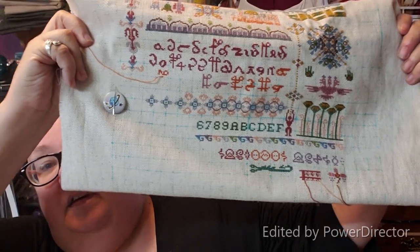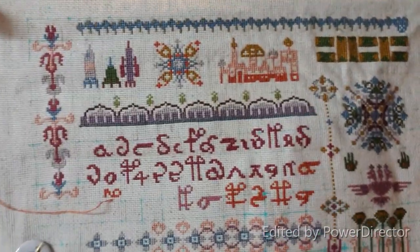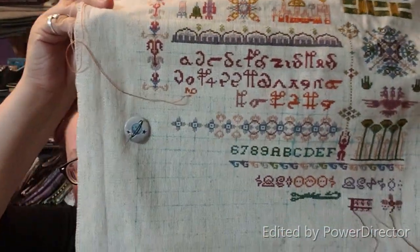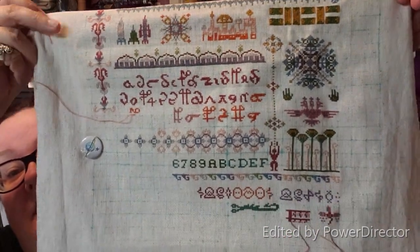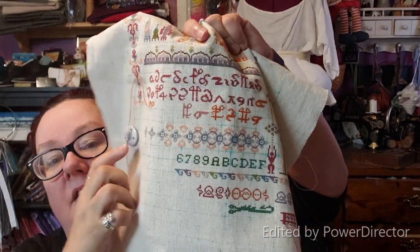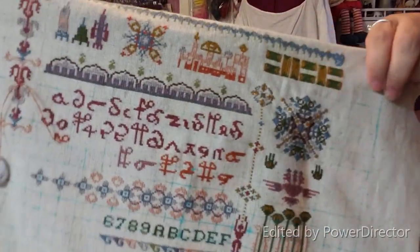There you go. This is on 18-count oatmeal Aida, which is my oldest or second oldest WIP. I started it back when I was still gridding — I don't grid anymore. I used to dread gridding because it takes so long and I just wanted to start stitching, so finally I just said forget it and started stitching. With Little Alien School Girl, I did a lot of this piece right here, and these little heels, and some of the letters. That's what I worked on since you saw me last.